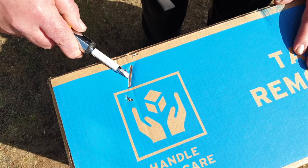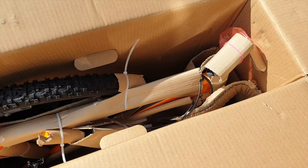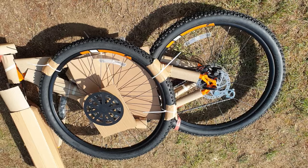First of all, you need to undo the box gently using a screwdriver — just pry open the staples. Don't use a knife. Take it easy and make sure you pick all the bits of metal up because they can be quite sharp. Then you will see your bike inside, which you need to lift out — ideally with two people, but you can do it on your own.